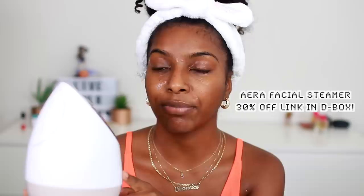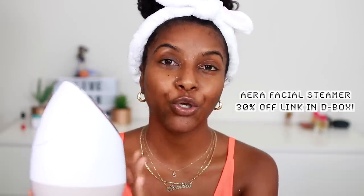Alright, so the first thing I did was rinse my face with some lukewarm water. The second thing I like to do is go in with my facial steamer. This is the Era Steamer from Vanity Planet, and this makes a huge, huge difference in your skincare routine because it really detoxifies your skin.